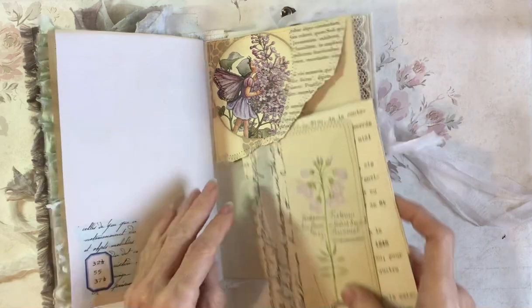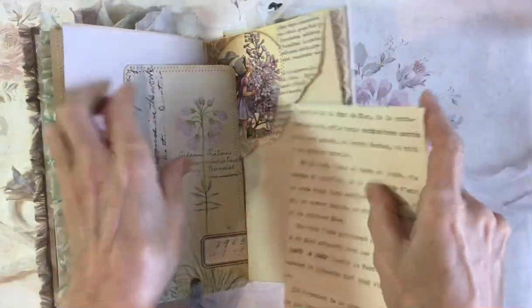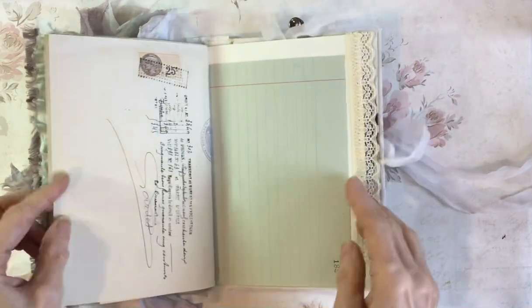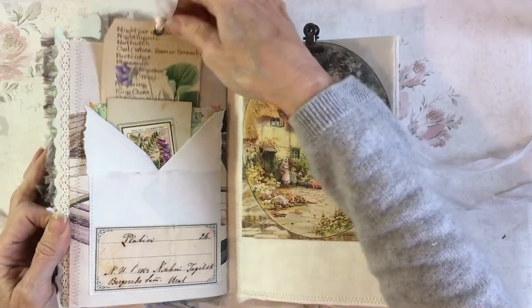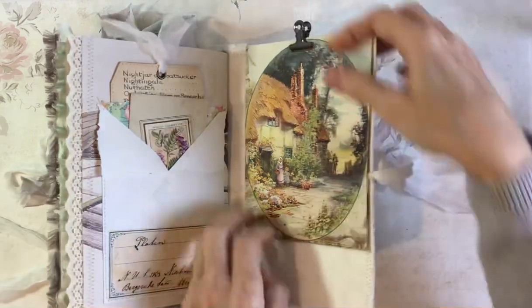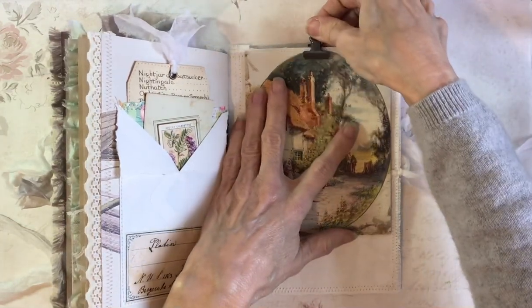Maybe I've filled this one a touch too full. Another French document — no date, but it's quite old. And another tag — an upside down one this time with a poem on the back. More lace. There's an envelope here — a double pocket. In the back there's a fussy cut tag, and in the front a little cigarette card out of an album. And then on this back page, I wanted something pretty and colored, and I had this book page from an old girl's own annual. I've just folded it so that the center picture sits on the back there.